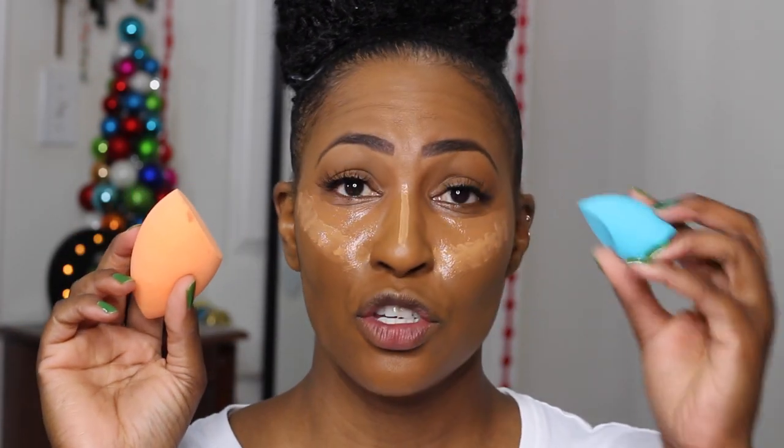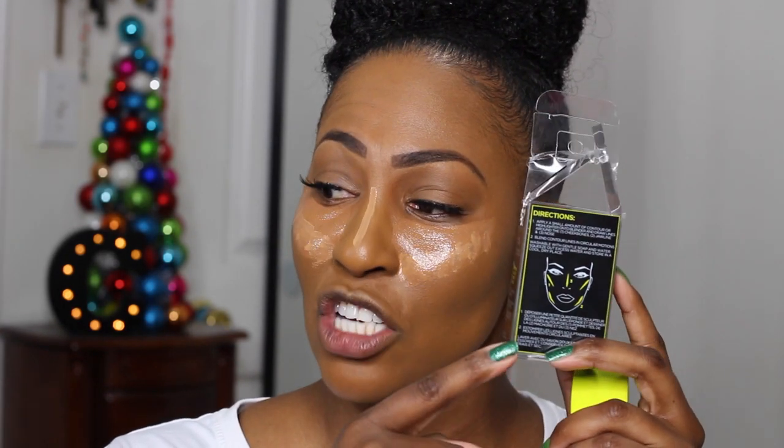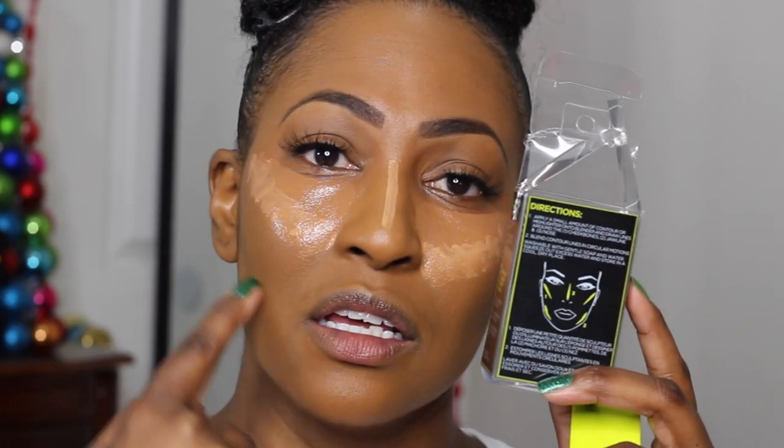Now let's move on to the concealer and put that other sponge to the test. On this side I'm going to compare my Real Technique sponge to the L'Oreal concealer sponge. They're similar except this one is definitely smaller. I'm going to use one on each side, and for contouring my nose I'll use the highlighting and contouring sponge. I'll let my Too Faced concealer sit for a while. The box shows suggested usage areas — nose, highlights, and the hollows of the cheeks.